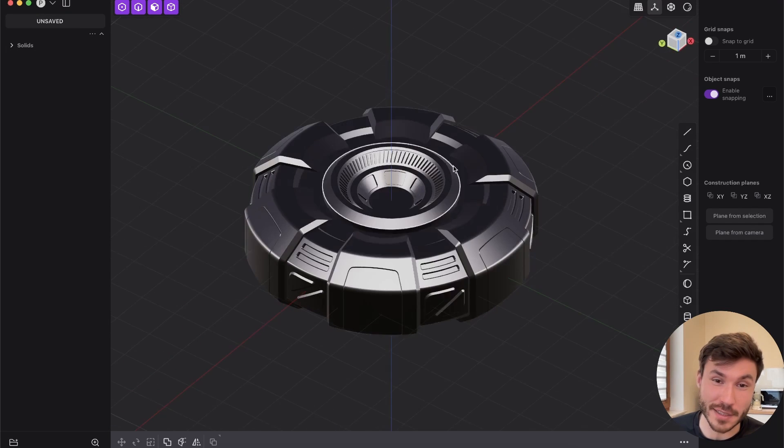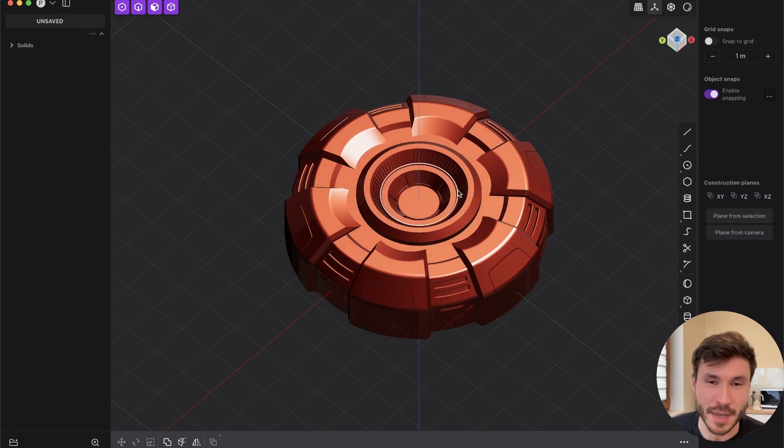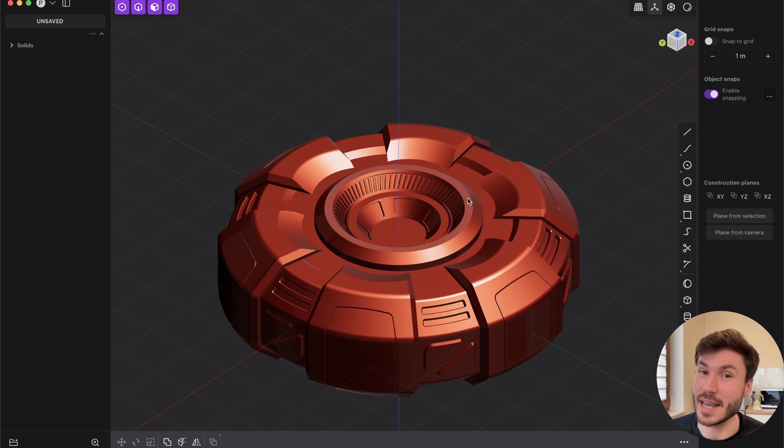Hi everyone! So I've created this sci-fi prop just for the thumbnail in, I don't know, five minutes maybe. And if you like sci-fi and hard surface and you're not using Plasticity and you're still using Blender or something like that for this kind of design, then you're absolutely stupid.